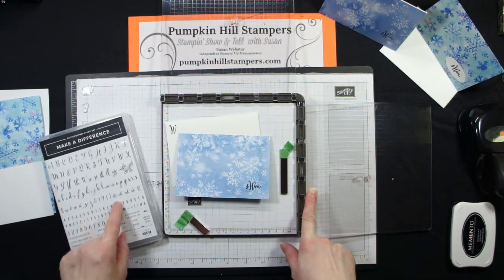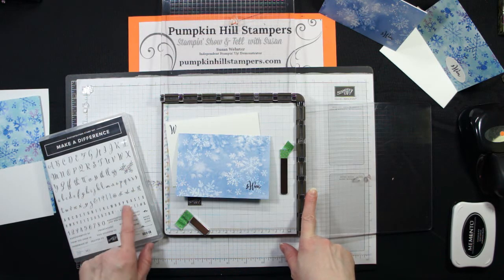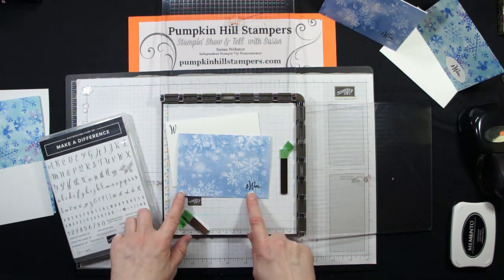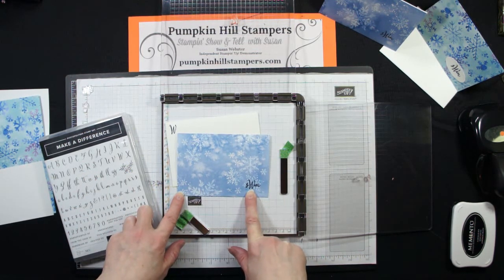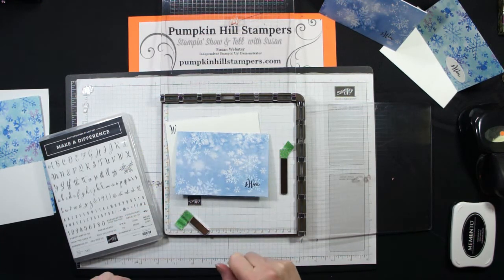I thought about monogram note cards. I'm going to be using my Stamparatus and the stamp set Make a Difference, which has all these fun letters — capitals and lowercase in cursive script and also typeset. We're going to use the cursive script, and for my monogram I have the capital W for my last name Webster, and S and M in the lowercase for my first and middle initial.